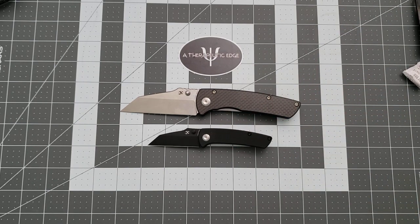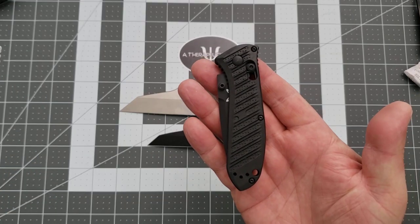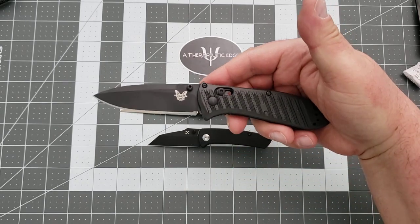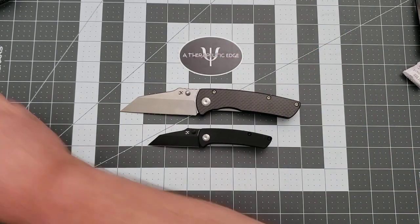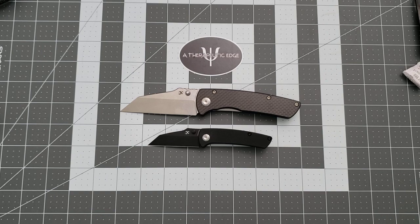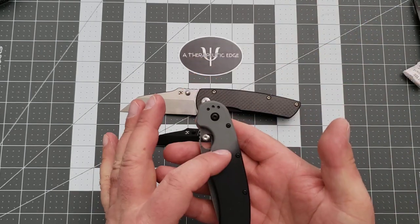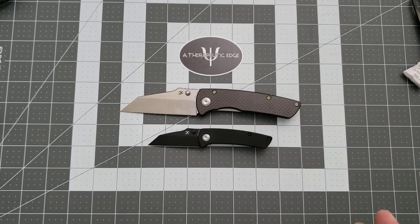I want to do a whole video on knives that come in multiple sizes. I really like that. On the table, unfortunately, I don't have a lot of variety. But this is the Mini Presidio 2, and of course the full-size Presidio 2 is a favorite knife of mine. This is the full-size Proponent, and there is a Mini Proponent. And there's the Rat Model 1 and the Rat 2, which is much smaller. Knives that come in two sizes enable an excellent design to get into more hands. This is that deal. I really like it.